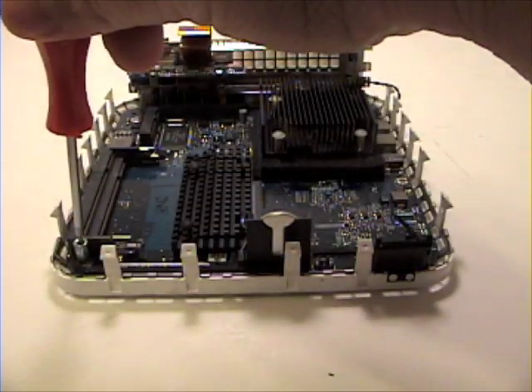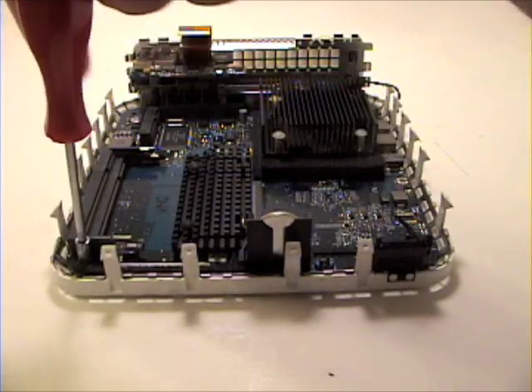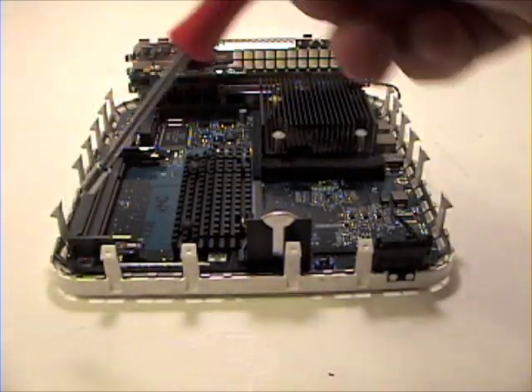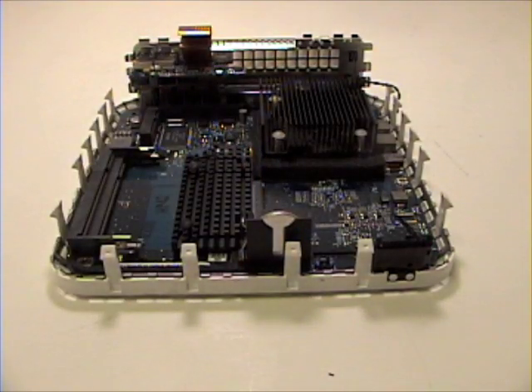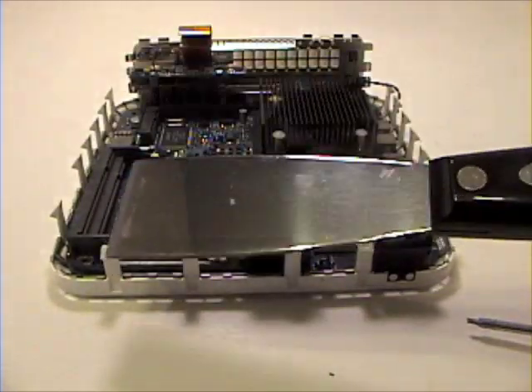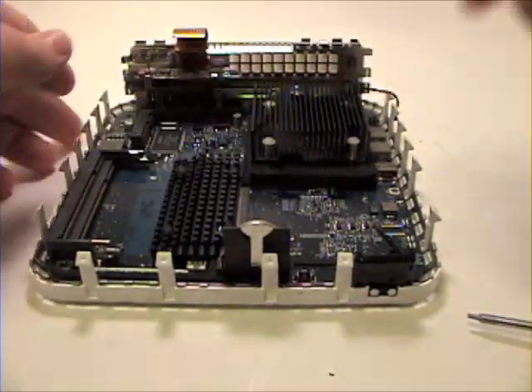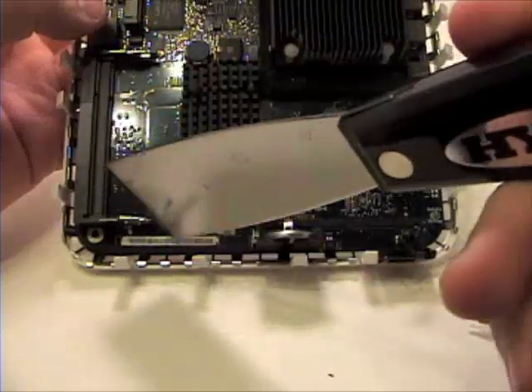Once that is completed, grab your Torx T6 screwdriver and remove the screw from the logic board. Now, grabbing your putty knife, simply lift up on the logic board from the front and lift up and out to remove the logic board.